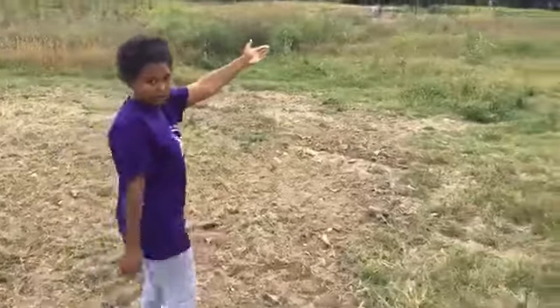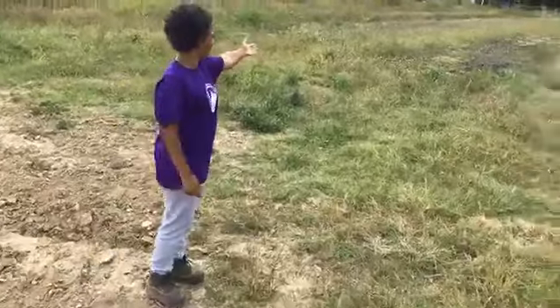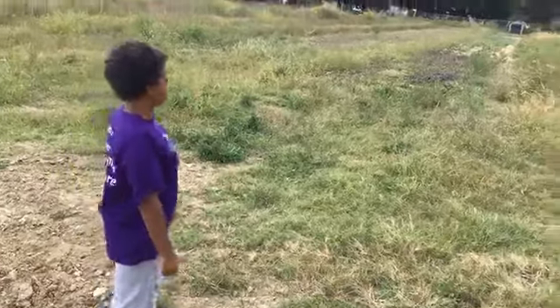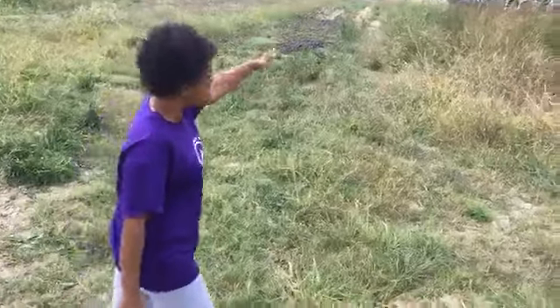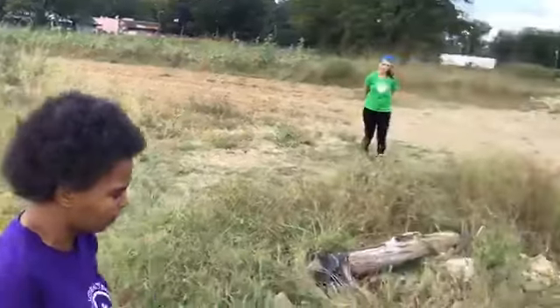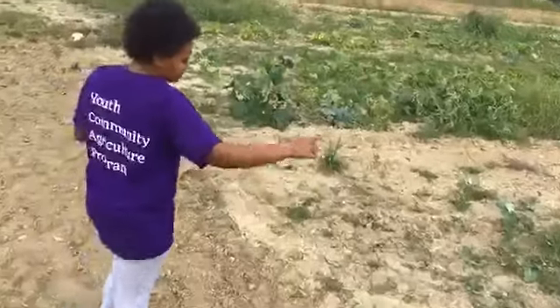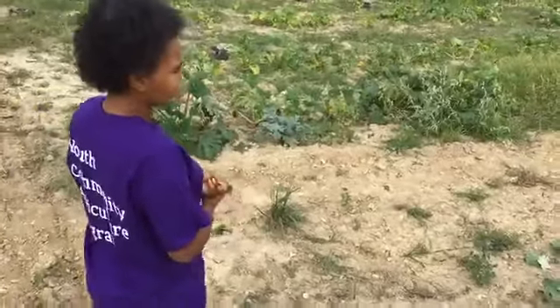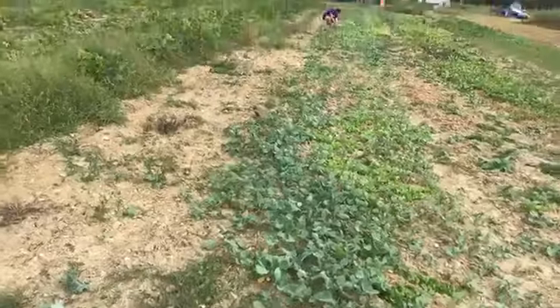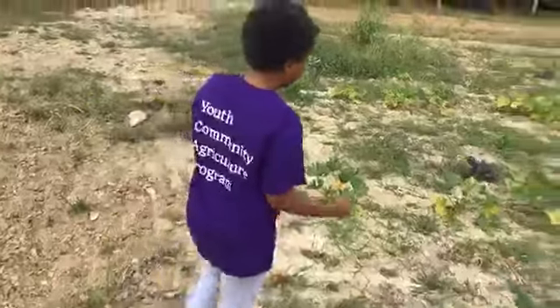Over here we have more salad mixes, but this is volunteer — it wasn't purposely planted, it came up this year on its own from last year. We have watermelon and tall grass, cucumber, and squash. We also have different varieties of salad mixes: radish lettuce, regular lettuce, mustards, purple mustards, and kale. There's also a volunteer pepper grass over there, which is edible.